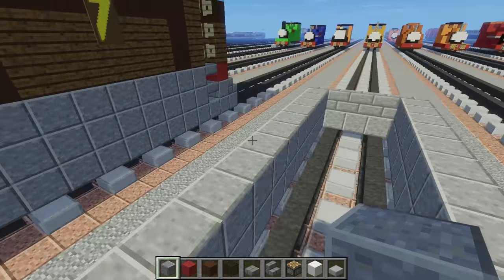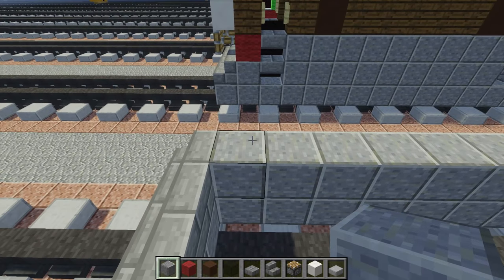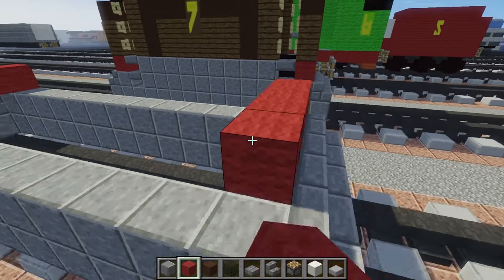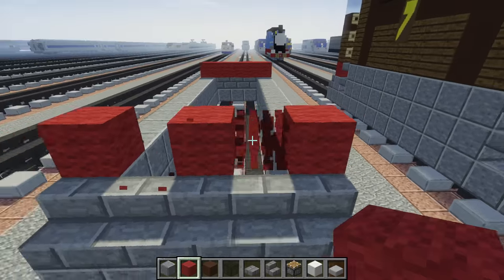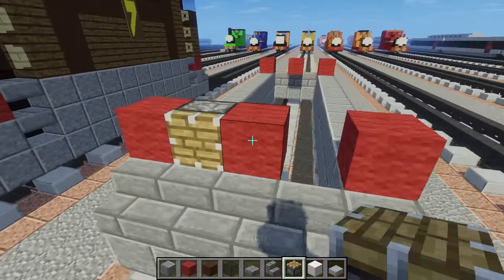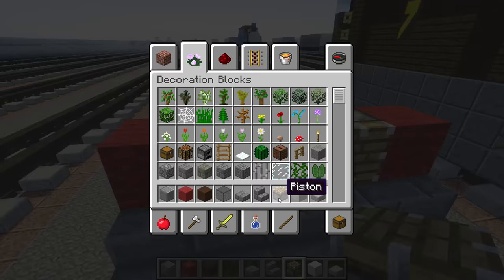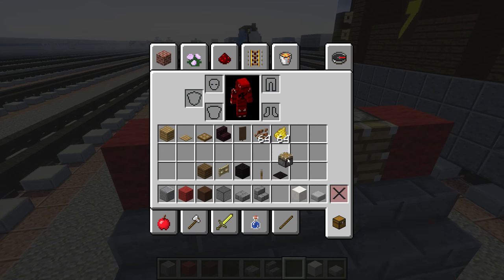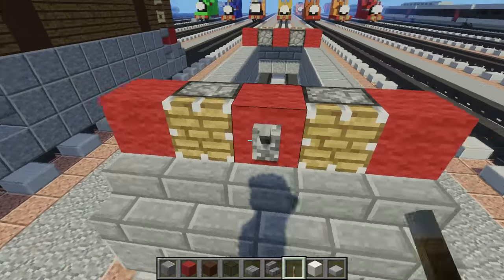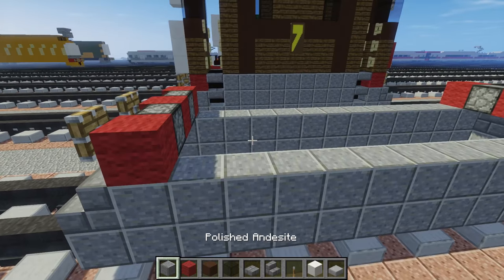Since you can't really see Toby's wheels, I didn't make wheels for him, so it doesn't matter. Right here you want to use red wool after the stairs, and you want to leave two holes for the buffers. The buffers are just pistons. Then we're going to get a lever and pull it down so it sticks out — this is also acting as a coupling. Let's add another layer.